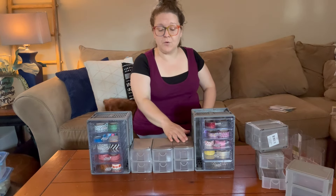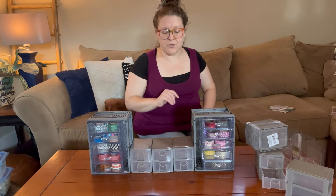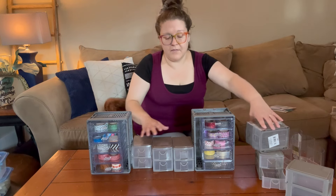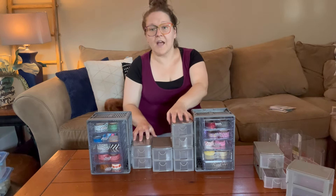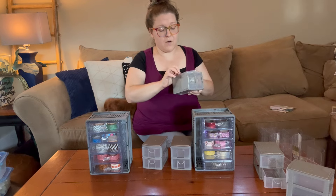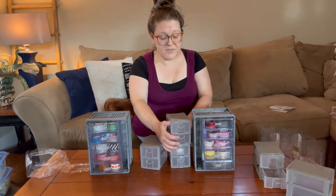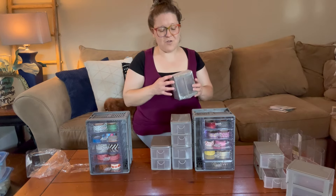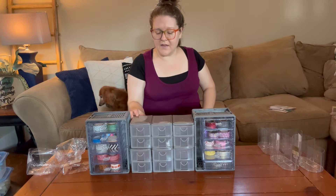I'm going to attach these drawers right here in the middle and trying to decide if I want to do two rows of three or three rows of two. I think two rows of three, because that'll be almost exactly the same height as the bins on the sides. Dollar Tree sells these quite frequently, so if they don't have any at your store right now they'll probably get some in the future. They do sit nicely one on top of the other, so I'm not sure I even need to glue them.